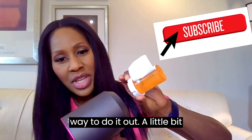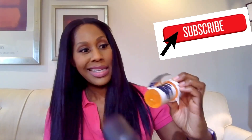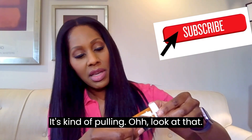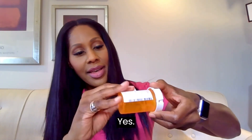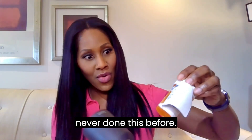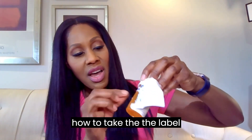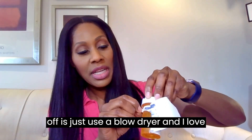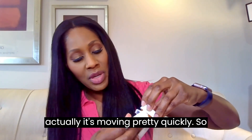This label is coming off with some heat from the blow dryer — look at that! See how it's kind of coming off? I love this. I've never done this before. This was a suggestion I got from one of you guys — just use a blow dryer to take the label off. The heat is working pretty awesomely, and it's moving pretty quickly. This is one way to do it, and there are other ways.